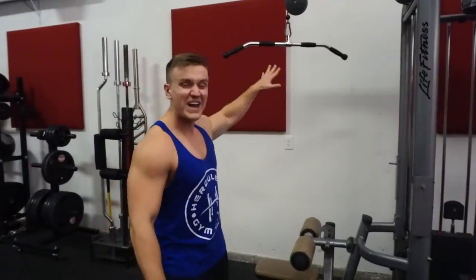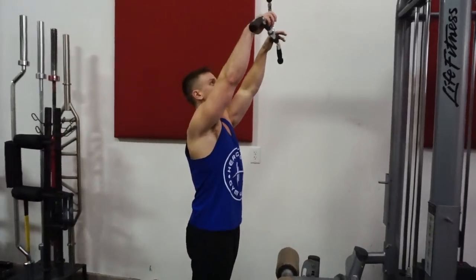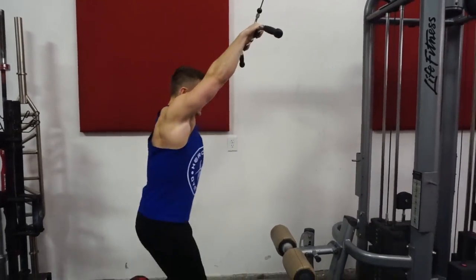So we're going to start off this workout, go right into the straight arm pulldown. Get ourselves set up. We're going to be doing 15 repetitions. Here we go. Begin.